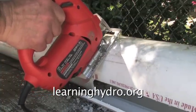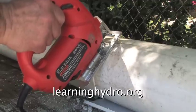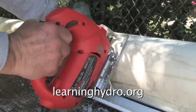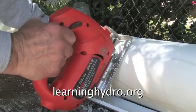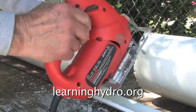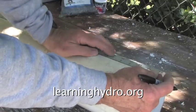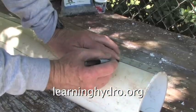Here we go. Excellent! Now on the opposite side from the slot we mark the drain line.